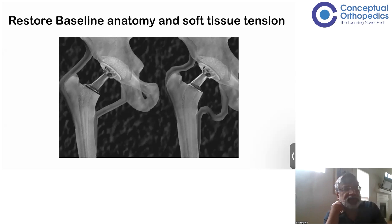Just like a knee replacement, you also need soft tissue balancing. For a good hip replacement, you need the baseline anatomy to be maintained and you need good soft tissue tension.